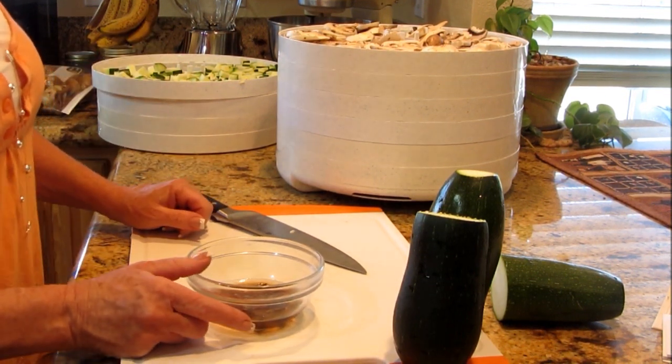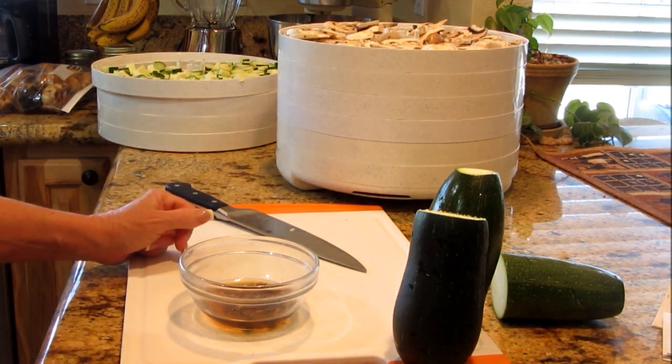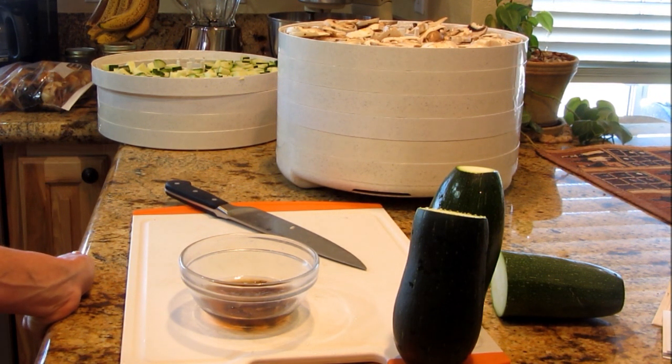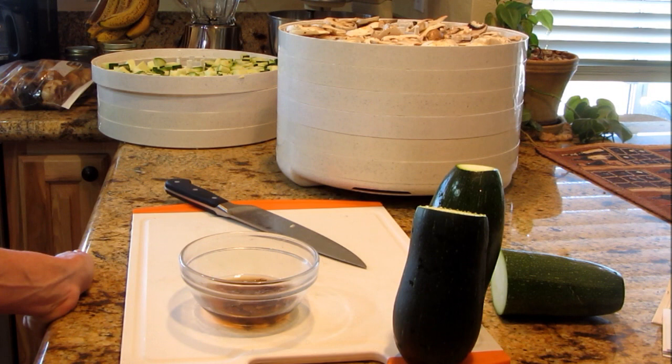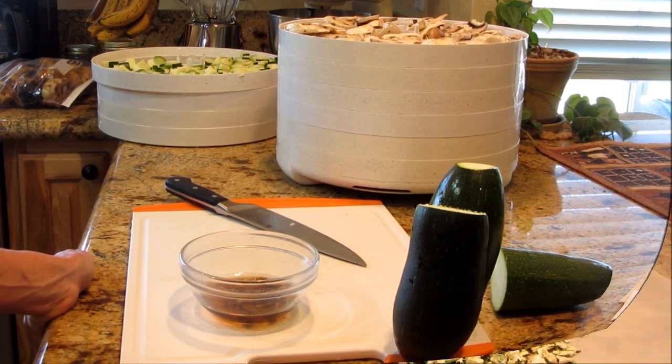If you haven't dehydrated mushrooms and zucchini, I highly recommend it. I'm going to put these on the dehydrator at 135 degrees — it's 2 o'clock in the afternoon, and I won't take them off until tomorrow night most likely. I'll check in the morning, but it'll probably be tomorrow night.